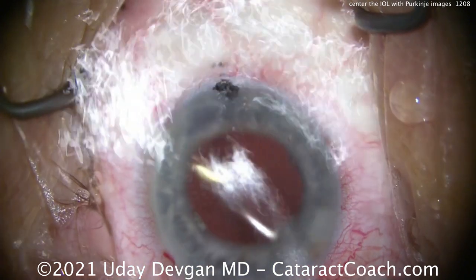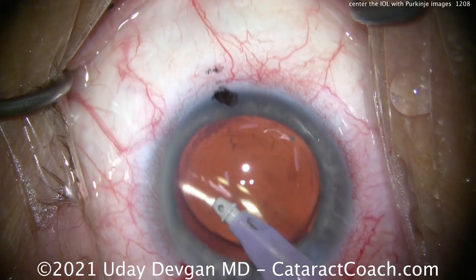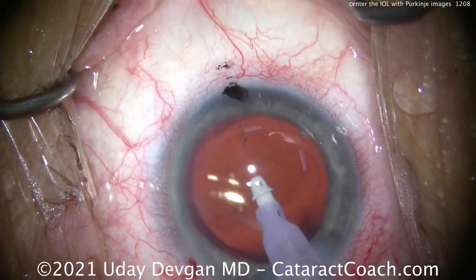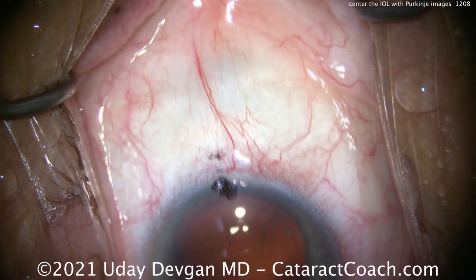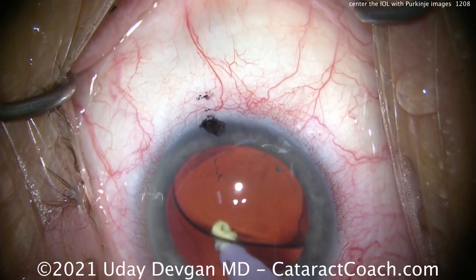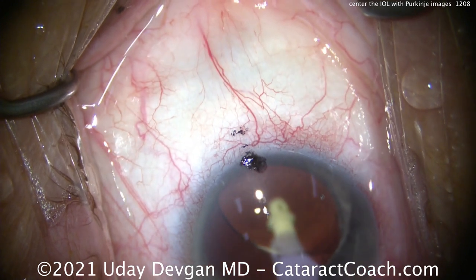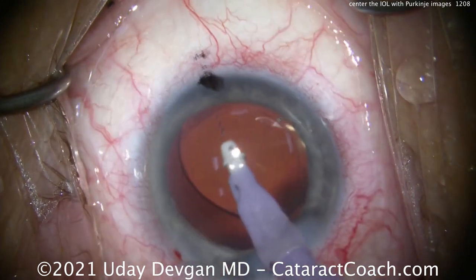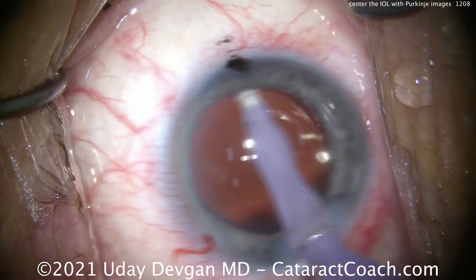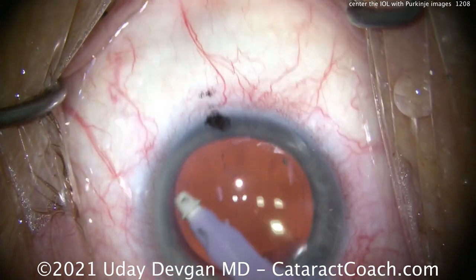Then we get those Purkinje images lined up in the center as well. There's a little bit of lens material fragments — we'll get those out and clean up. Remember, especially with the toric trifocal, let's get that lens lifted up and remove all viscoelastic from behind the optic so we can have the posterior surface of that optic nicely in contact with the posterior capsule. We'll get this centered up, and we'll polish the undersurface of that anterior capsule rim to remove all that lens epithelial material.